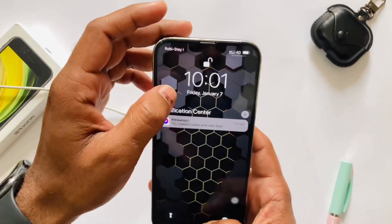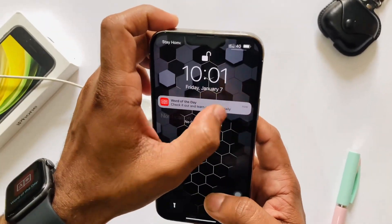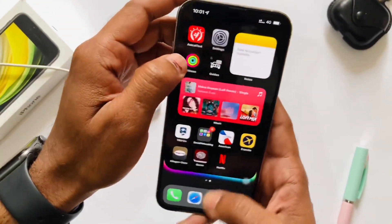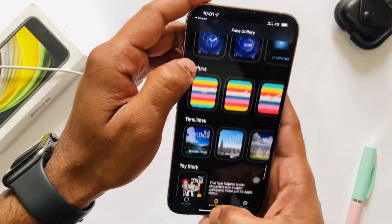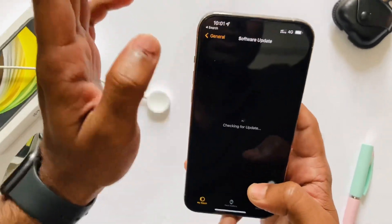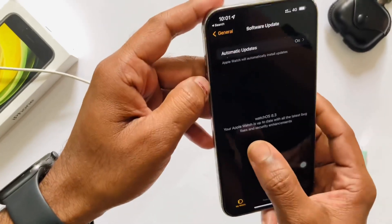First, I just updated my ECG — so for this, you have to make sure your Apple Watch is up to date. To check this, you have to go inside the Apple Watch app on your iPhone, and inside the watchOS section you can see whether your watch is up to date or not.